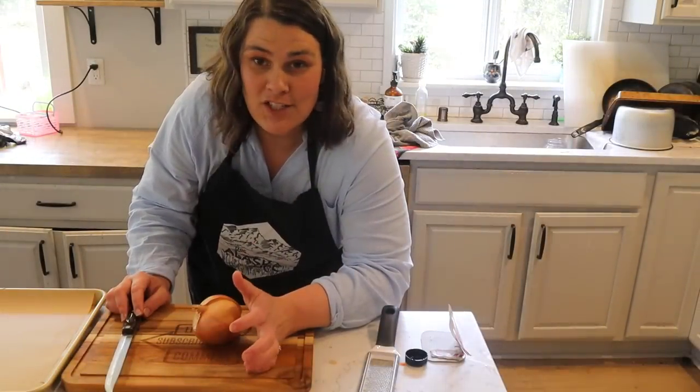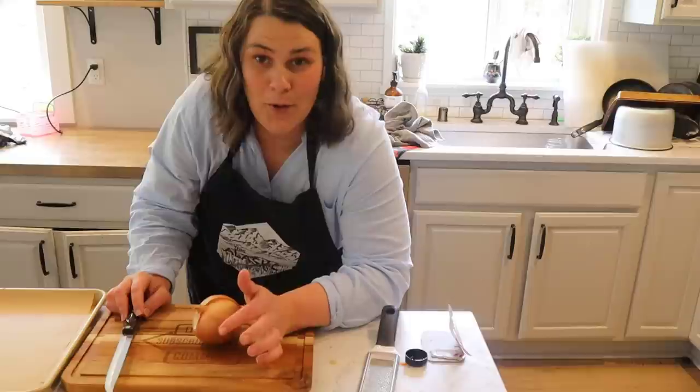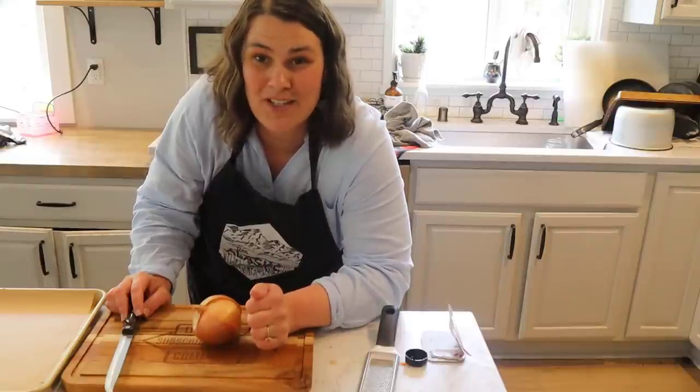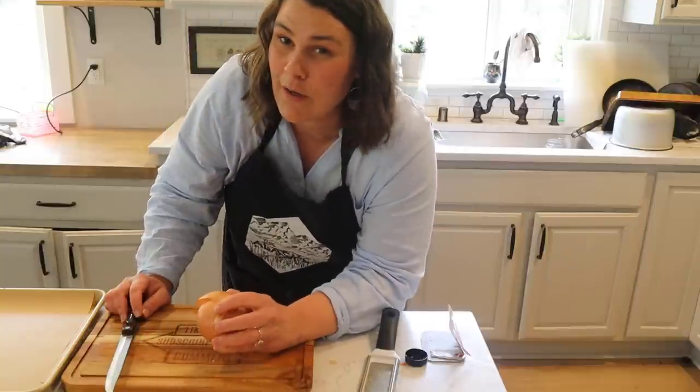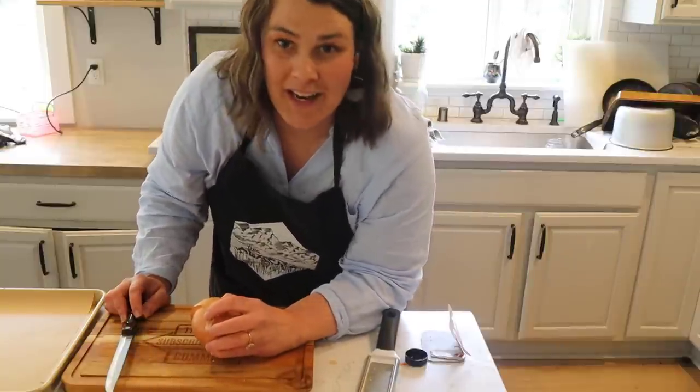Next up I'm just going to be cutting up a bunch of veggies to put in the oven and roast, because what goes better with salmon than just a bunch of roasted veggies. It's going to be so tasty. I could also do these on the Traeger — maybe I'll do that. We'll see what I choose tonight.